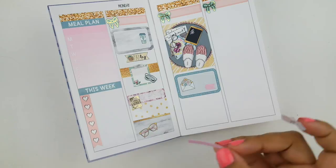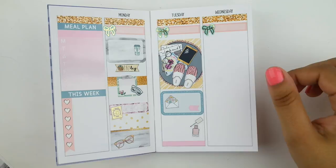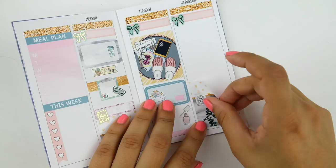On to Tuesday — I just used a little envelope from the kit in a half box because I had to go to the post office, and this nail polish sticker from GP Sticker Studio because I painted my nails. Again I just put down a full box right at the beginning for some decoration — I love that artwork.